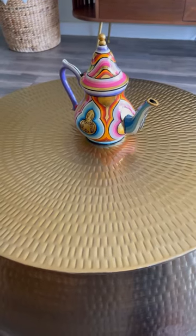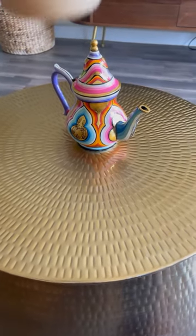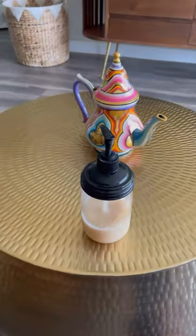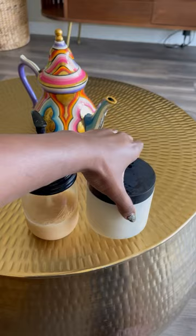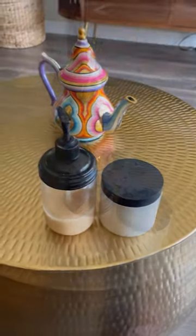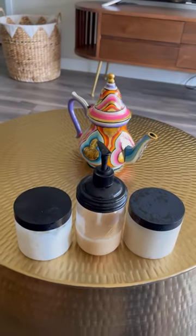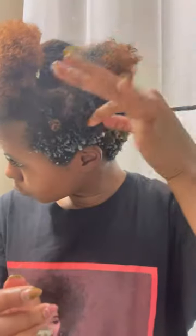The heat wave in New York has finally broken and it's time to go outside! So this wash day I'll be using my Ecoslay products to try a twist out. First the Chai Latte hair cleanser, then my favorite Banana Cream deep conditioner, and I'm going to follow with the Orange Marmalade flaxseed oil and curl definer for the twist out. Let's see how this goes — let's get into it!